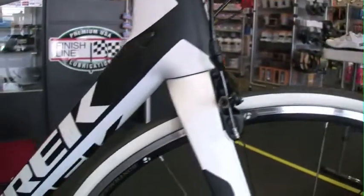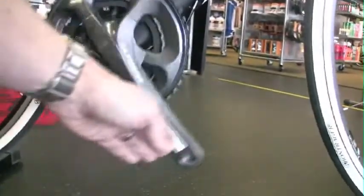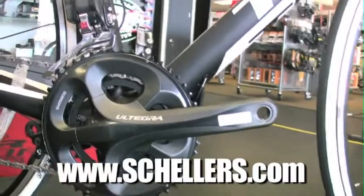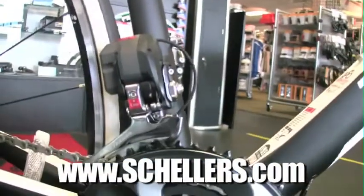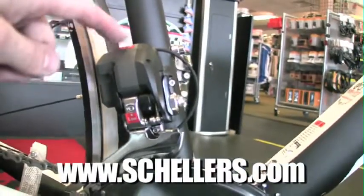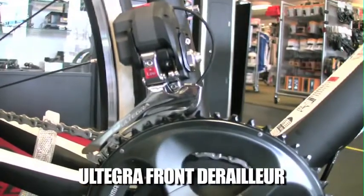You see it makes the bike super fast. Look at the crank — that's a Shimano Ultegra compact crank. The front derailleur kind of holds the brains of the electronic shifting. That piece right there is what helps to communicate to the whole system what's going on, and that is an Ultegra front derailleur.